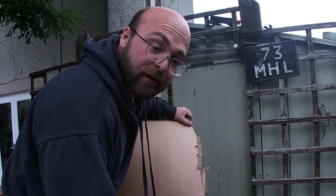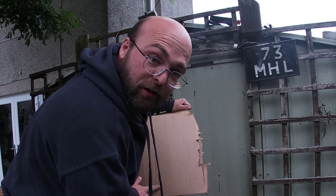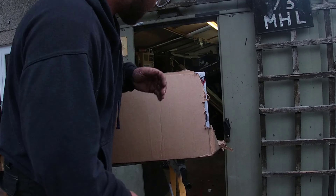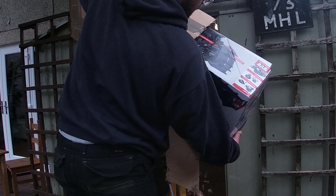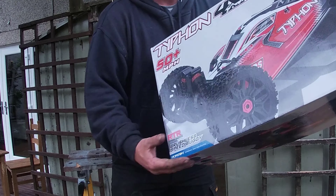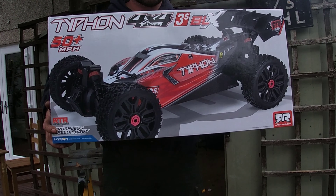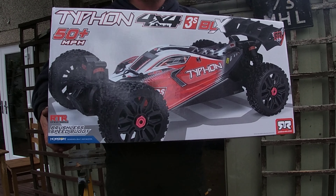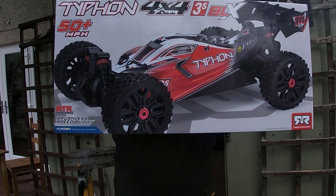Obviously you have to be very careful opening these boxes because these cars aren't cheap, so you've got to take your time with it. Alright folks, here it is. Arma Typhoon 3S. Yep, I'm an Arma fanboy now. After getting that Outcast, Arma's the future, I'm telling you.